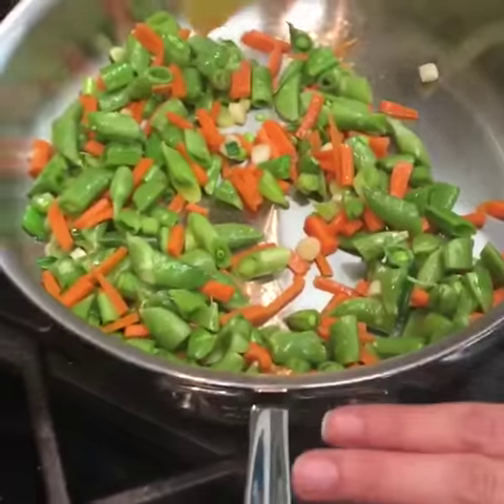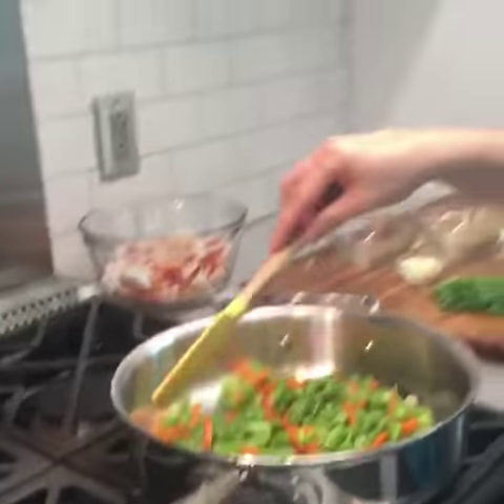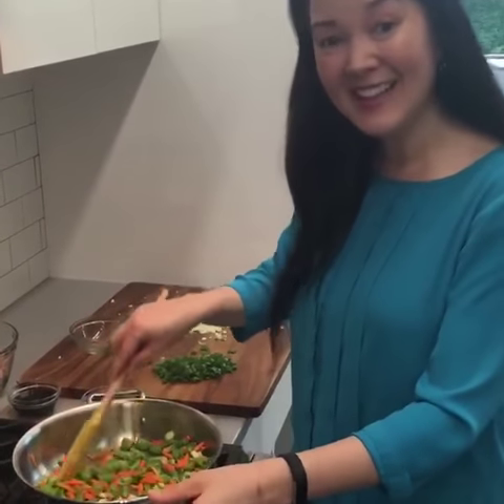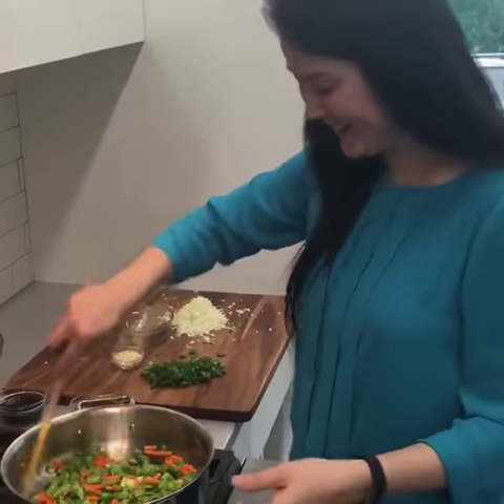I'm using a regular stainless steel skillet. Usually when I'm making fried rice with brown rice, I'll use a wok. But I've actually never used my wok for cauliflower rice. So if anyone out there has, please let us know in the comments — I'm sure it would work fine, I've just never done it.